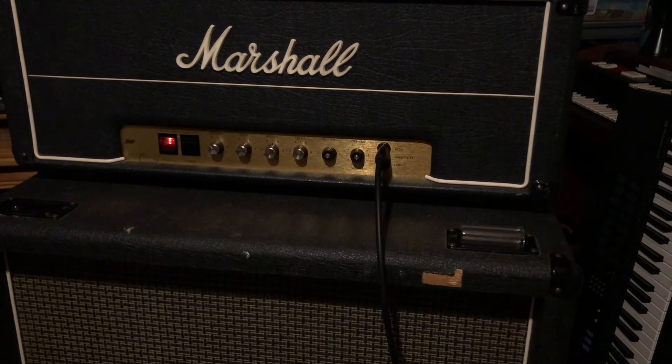The cool thing about this amp though is if you bring down the volume it cleans up nice. So really just using your hand you can get a whole array of sounds out of it.